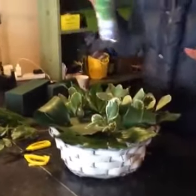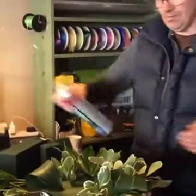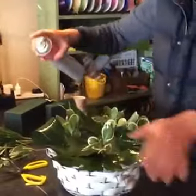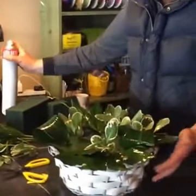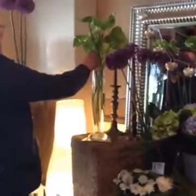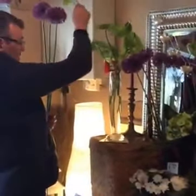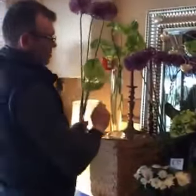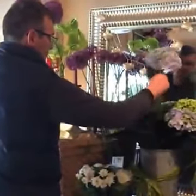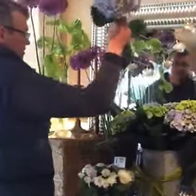I'm just putting little bits of variegation here and there just to bring the colour through. This is leaf shine — it puts the gloss on the foliage and just makes it more presentable. So now I'm going to get three beautiful alliums, two green anthuriums, and I think I'll go with a blue hydrangea. So I have these lovely flowers here.